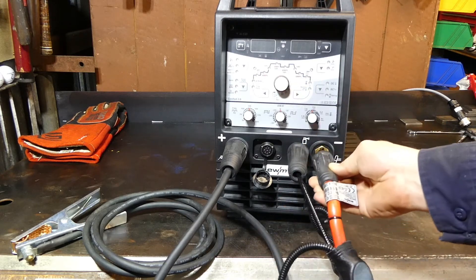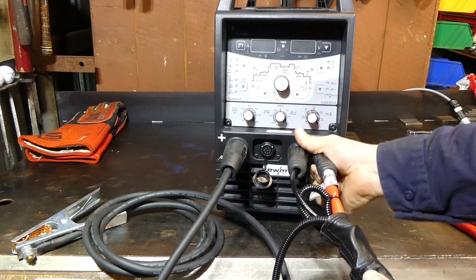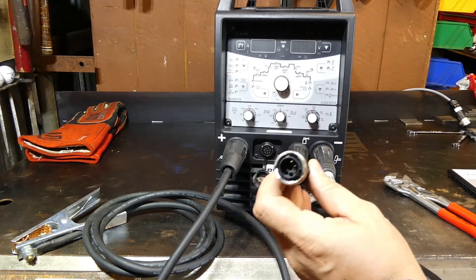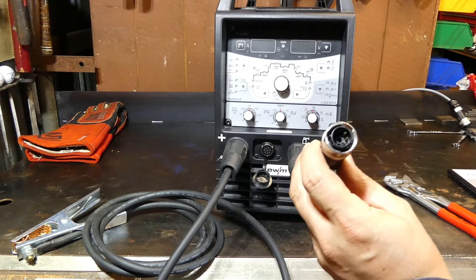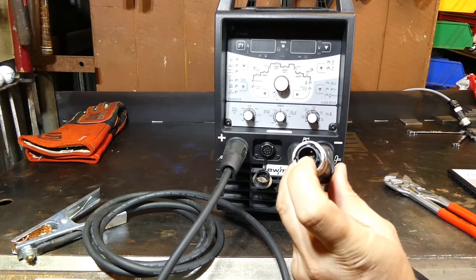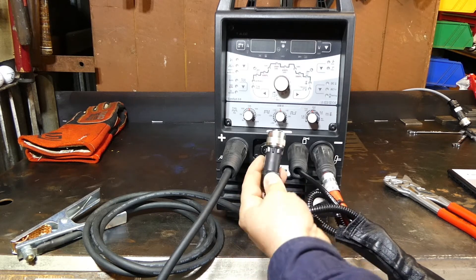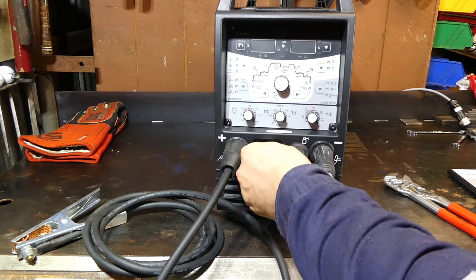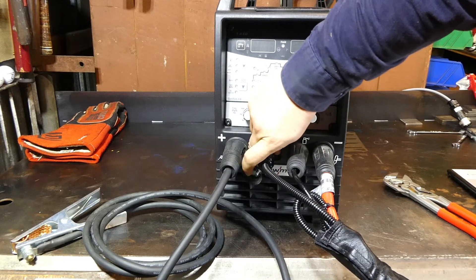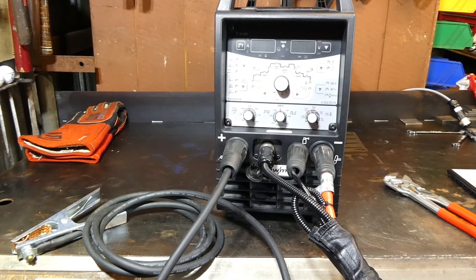Next is our Dinse plug — push and quarter turn, just hand tight. And then once again, the Burndy plug, the 8-pin plug — it's keyed. There's a large keyway up the top that fits at 12 o'clock. Line it up, slide it in, and then it's just a matter of turning the ring until it seats, which gives you a nice positive click when it's done.